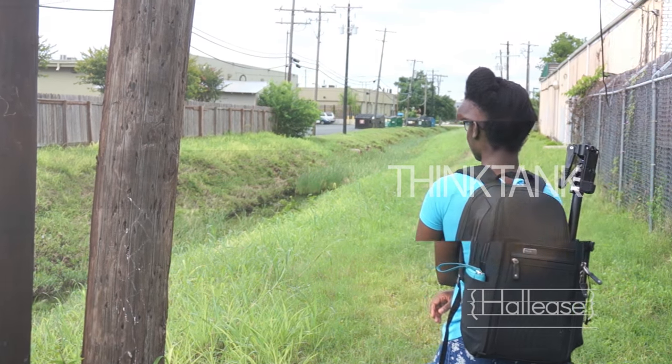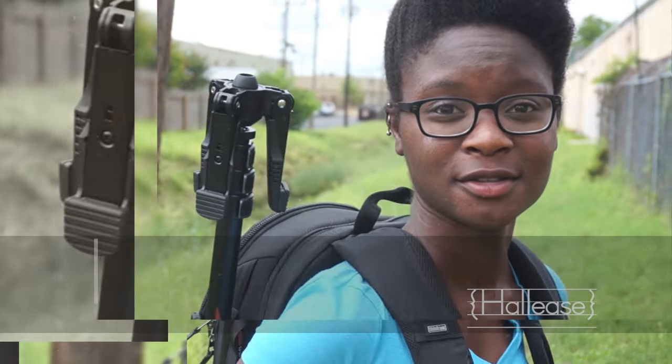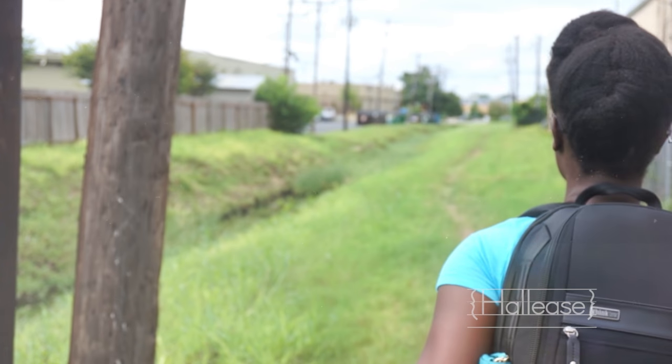So this is the Think Tank Urban Approach Mirrorless Camera Bag. I really enjoy this bag — good job, Think Tank. This bag retails for $170. The camera store I bought mine at was having a sale that day, so I got it 15% off, which came out to around $140 — pretty good to get one under $200. I really like it and I can't see myself buying another camera bag for quite some time, because this one really does meet all of my needs very well. I just wanted to get on and show this bag to y'all. If you have a camera bag that just rocks your world, let me know what it is in the comments below, where you purchased it, and why. I'll see y'all when I see you.